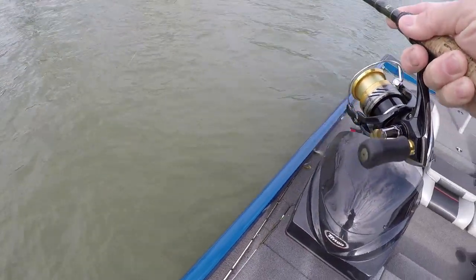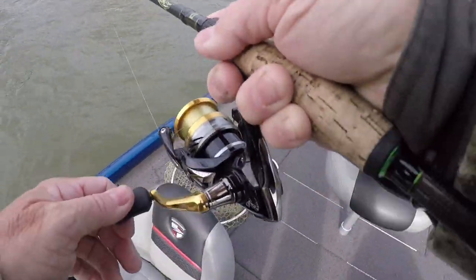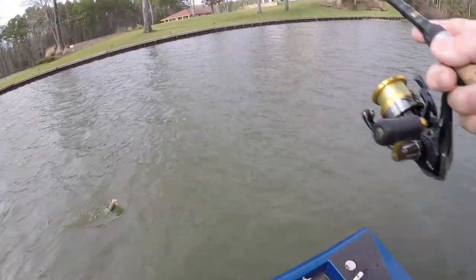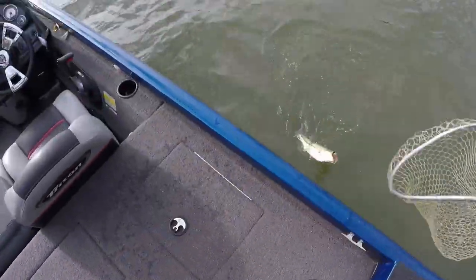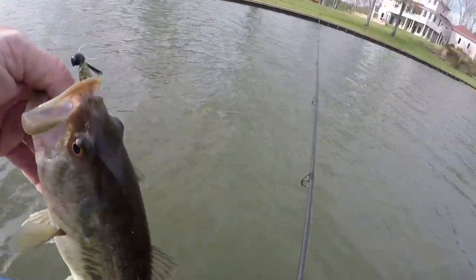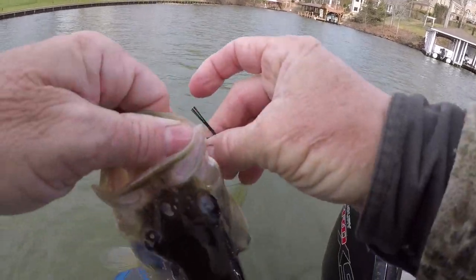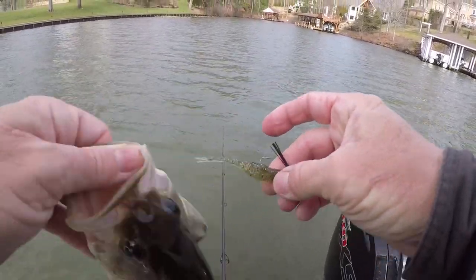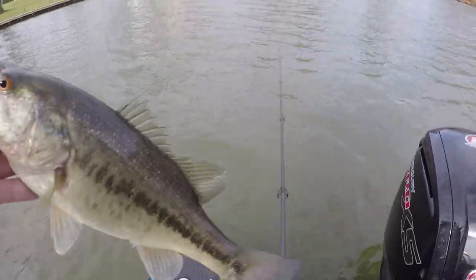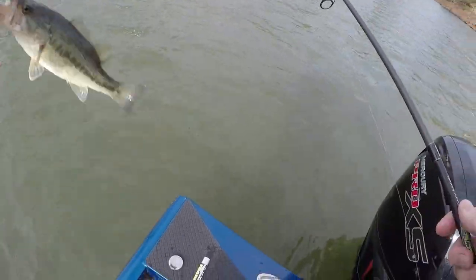Three casts in a row. The bass are fired up because they're chasing shad - when you get into schoolers like this, isn't it fun? I probably could throw something else and catch them, but I like to use a single hook when I can. Treble hook baits are fine - y'all gonna see me fish a jerk bait this winter - and I like fishing a jerk bait and crank bait sometimes.